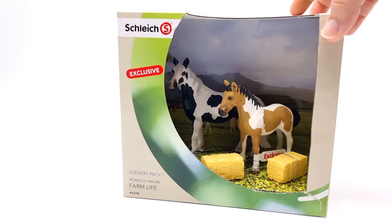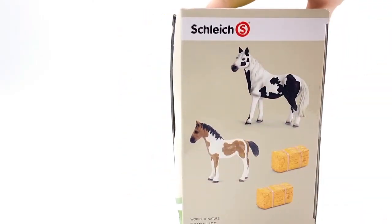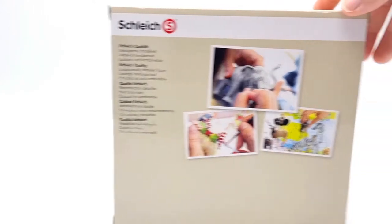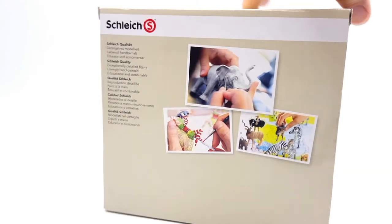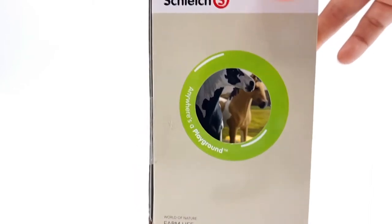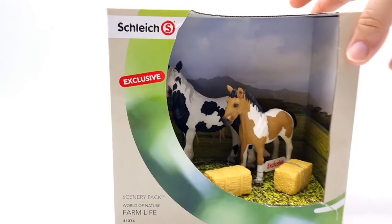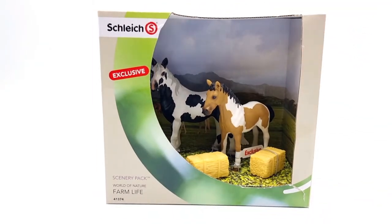So this is the front, and on the side here we see the models. Nothing really special on the back, but on this side we have a window so we can see the horses. So that was the box and now I think it's time to release these two beautiful models.